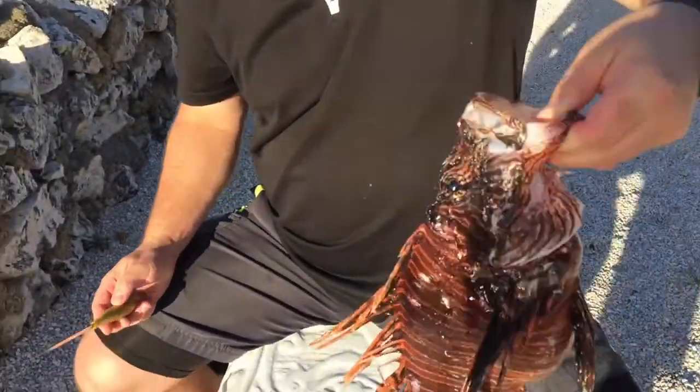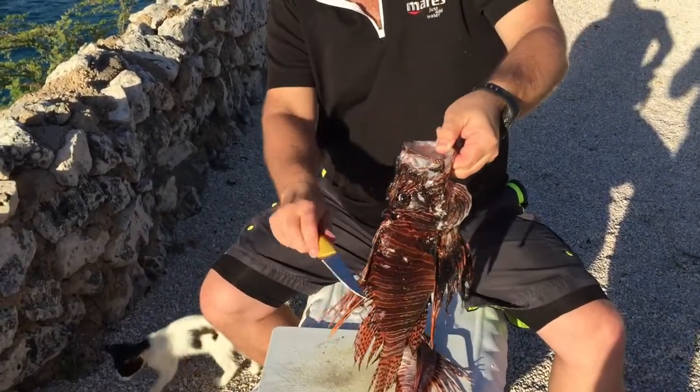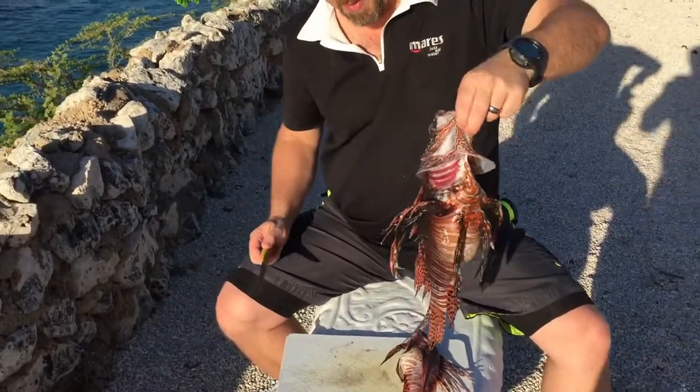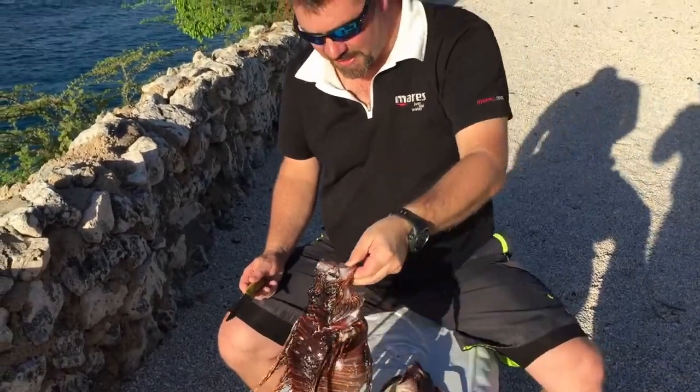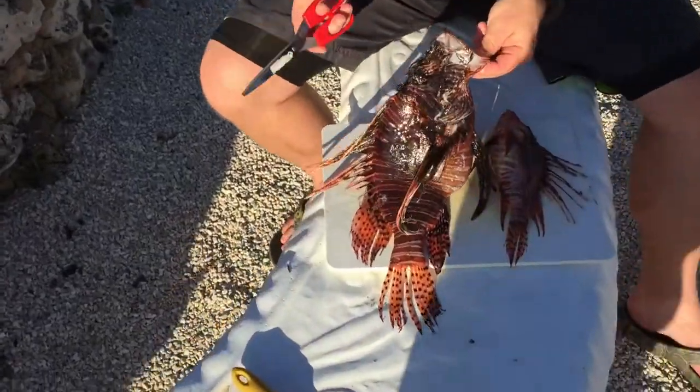What we're gonna do just to make it safe for us is we're gonna cut off the side fins, cut the dorsal fins off, and even here on the bottom we're gonna cut these because they too also have those little spikes on them. I'm gonna show you just how easy that is to do — I'm not even gonna use a knife, I'm gonna cheat and use a pair of scissors.